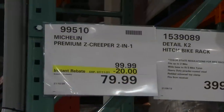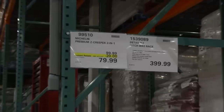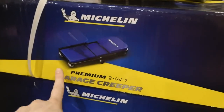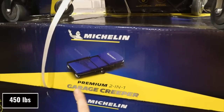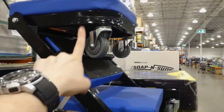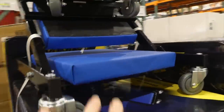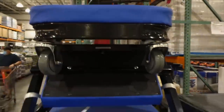If you're looking for a good gift, there's the Michelin Premium Z Creeper 2-in-1, on sale 20% off down to $90. It folds up into a stool or goes completely flat as a creeper. It holds 204 kilos maximum load, has six 360-degree rotating casters — two at the top, middle, and back — and has pretty thick padding. I don't think I've seen one like this before.